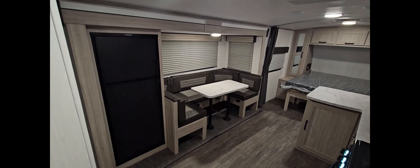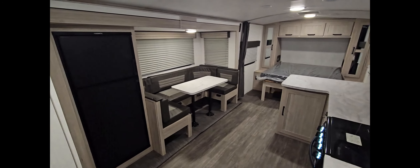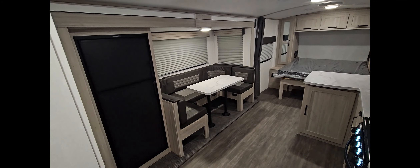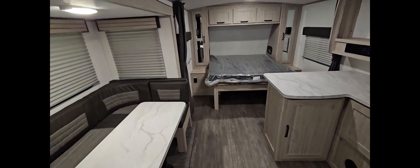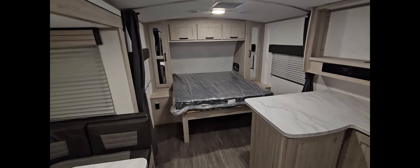It's prepped for the Lippert on-the-go ladder on the rear, and it's a full walk-on TPO roof. It is also prepped for a backup camera as well, and it comes with a spare tire.